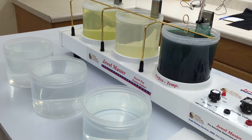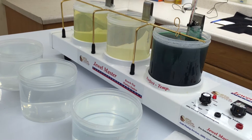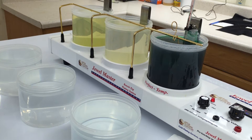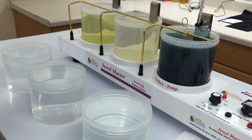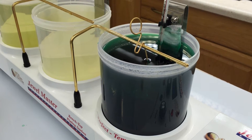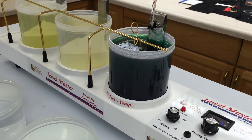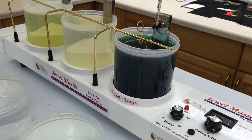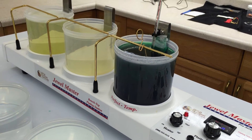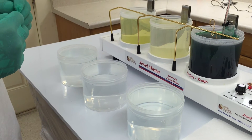Nickel is interesting in that it really likes to deposit in line of sight with the anode — that's very much favored. So the inside of these tubes probably won't plate very much. One important thing: we had to set up with a bagged nickel anode — a pure nickel anode in a cloth bag. The reason is that as we plate the nickel out of the solution, the anode will actually corrode or dissolve and replace the nickel in the solution. As that happens, little granular particles are produced, and if you don't catch them in a bag, they can deposit onto the surface and make a rough nickel deposit.